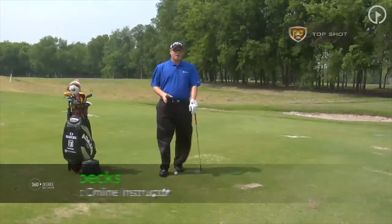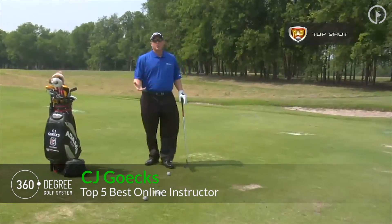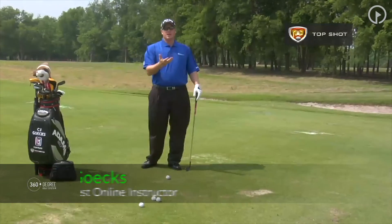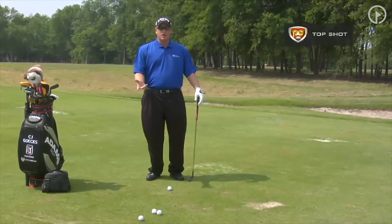The first mishit I want to talk about is the top shot. This is more common amongst beginners, players that will shoot in the hundreds, and very less common amongst the better players.